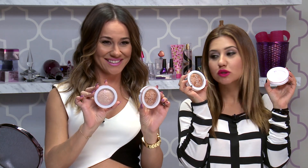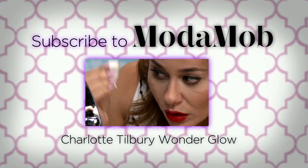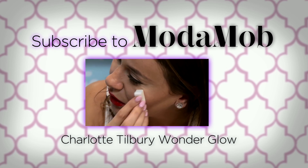All right guys, we're not done yet — stay tuned and watch our bloopers where things get weird. Thanks for watching, and make sure to subscribe to our channel if you haven't done so already. If you want to try a liquid highlighter, check out the review we did on Charlotte Tilbury's Liquid Glow.